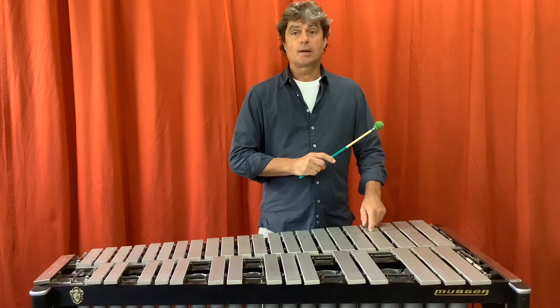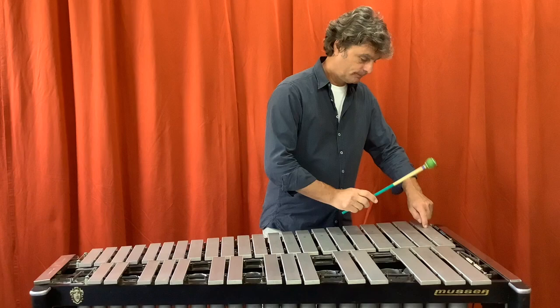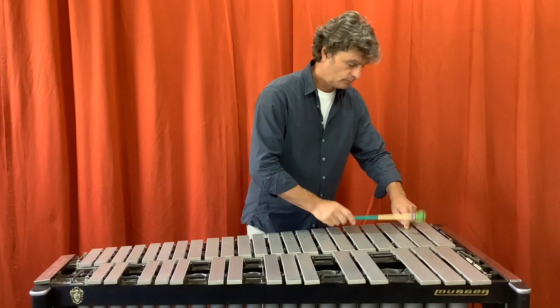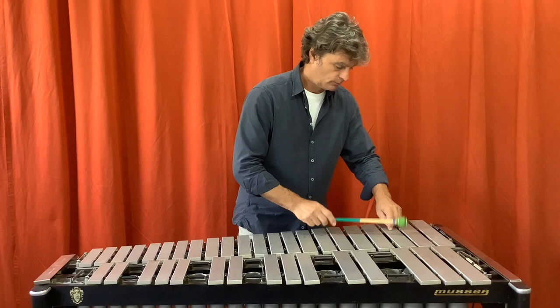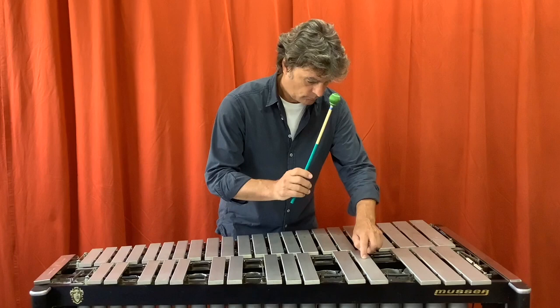It is only possible to produce this multiphonic on the low 13 keys. Now I'm going to play for you this octave. [Demonstrates three notes]